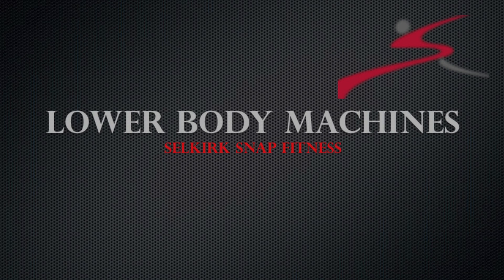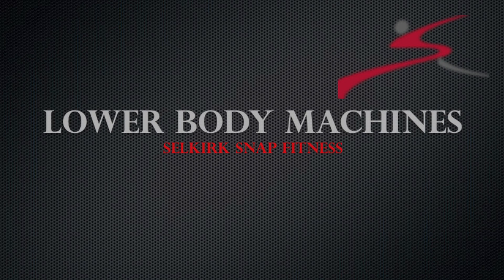In this episode, we'll be going over the lower body machines at Suggsnap Fitness.